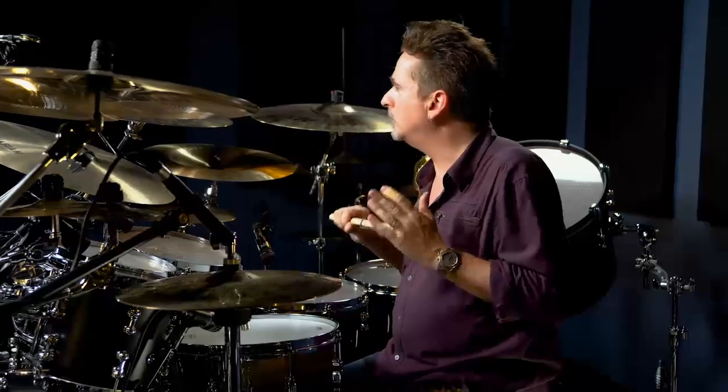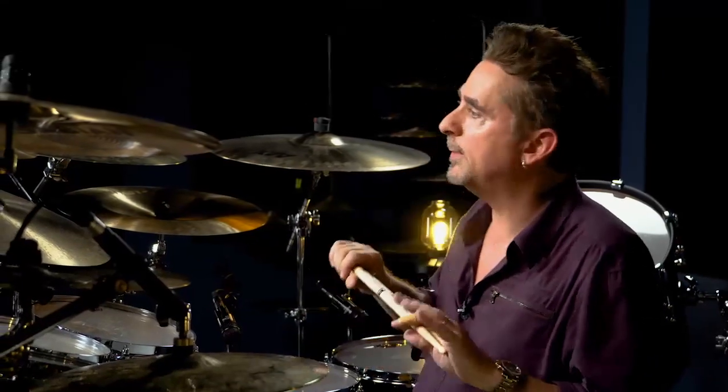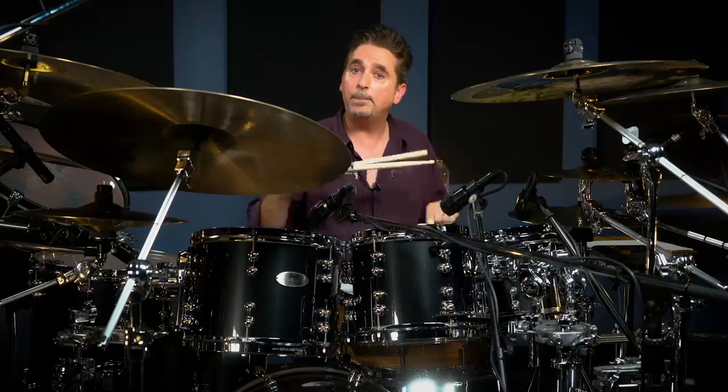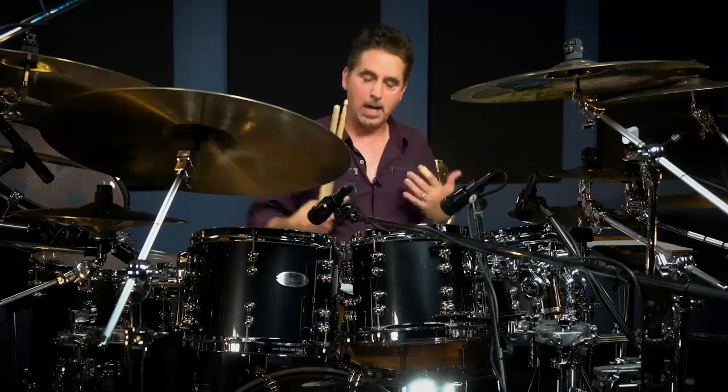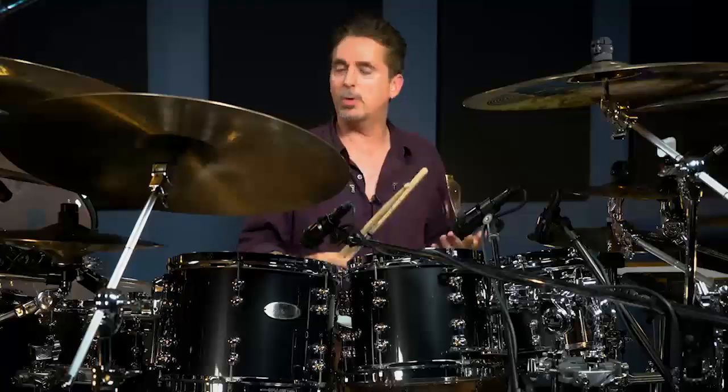A lot of young drummers or those with less experience tend to play top-heavy and light on the bass drum. I can detect an amateurish feel sometimes — and look, that's okay, we all have to begin somewhere. I'm just trying to provide a head start for the younger players. When you play, you have to mix yourself right here from the drums, which is ground zero. Get your balance together and play with confidence — a band wants a confident drummer.